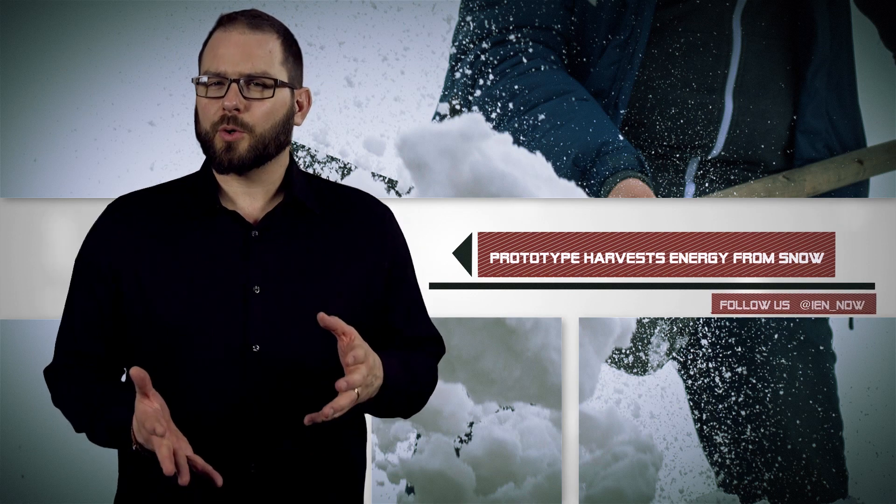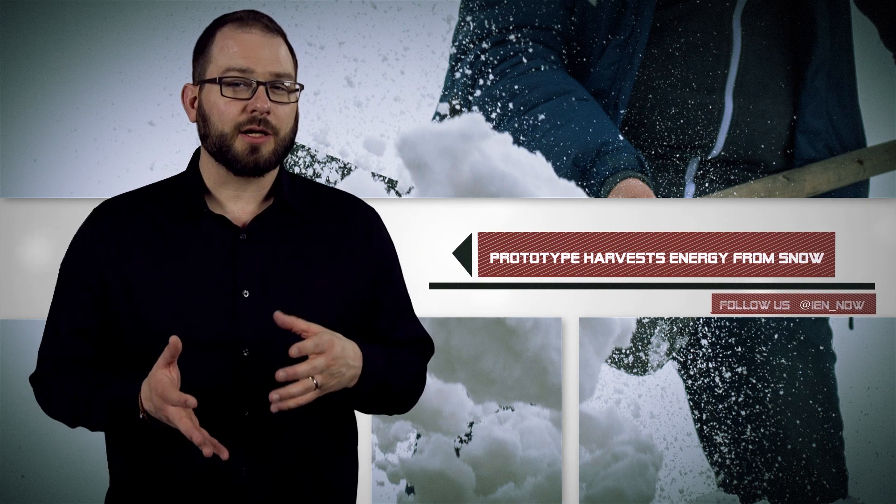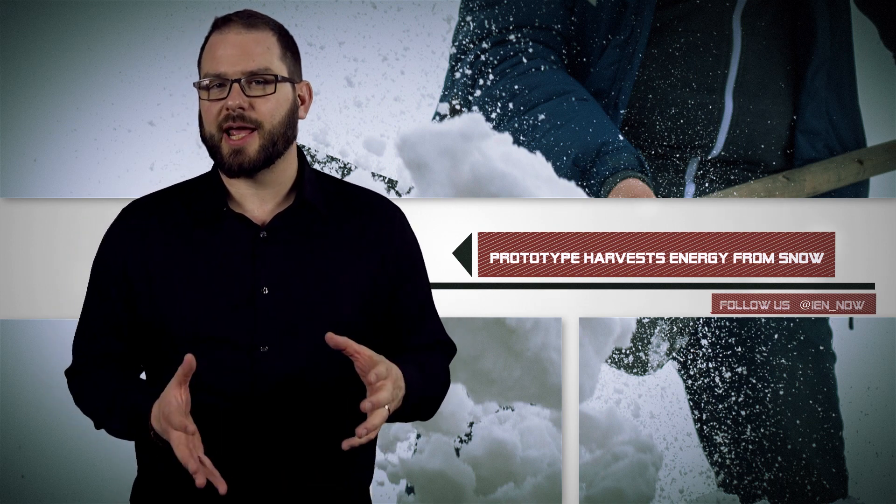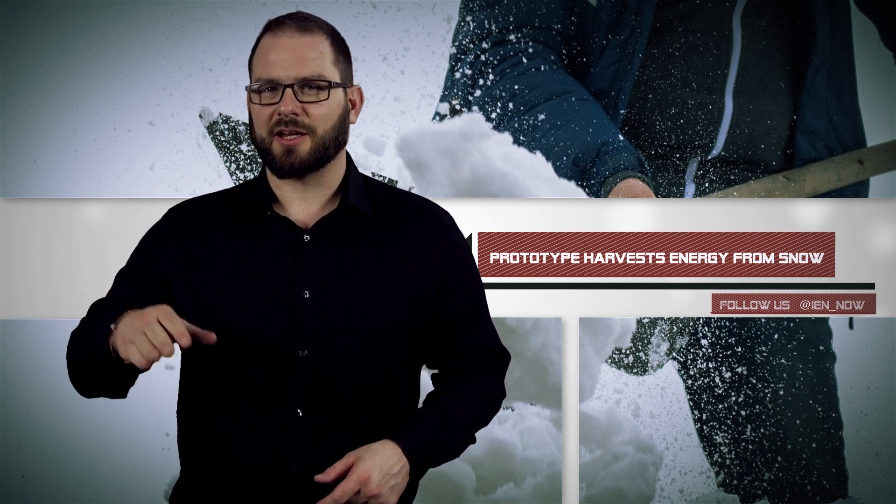Researchers from UCLA have created a prototype that generates electricity from snowfall. They call it a snow-based triboelectric nano-generator, or snow-TENG.